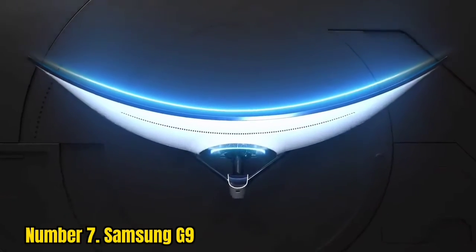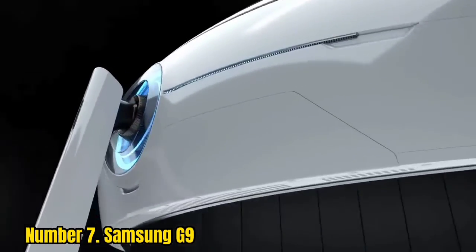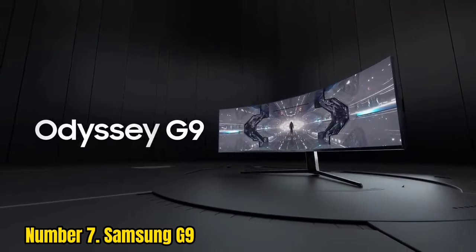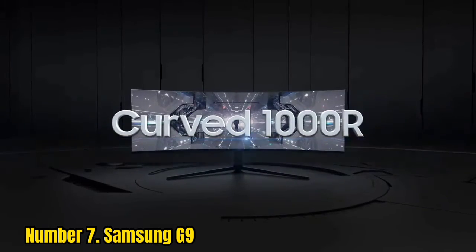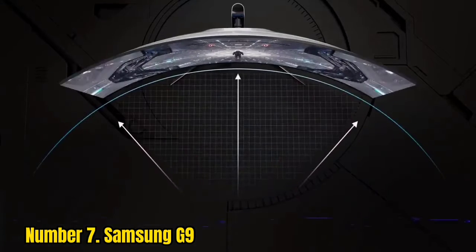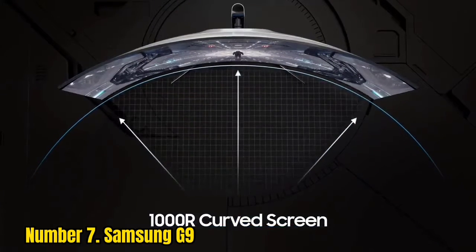Number 7: Samsung. AMD FreeSync Premium Pro is supported, as well as NVIDIA G-Sync Compatible Mode. Gaming features such as custom crosshair overlays, black equalizer, and various picture presets are available as well.